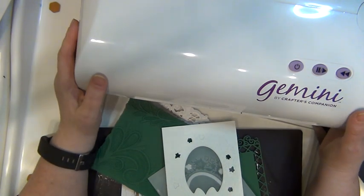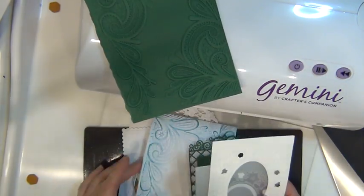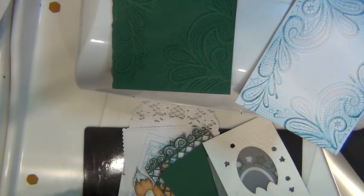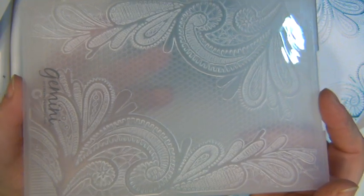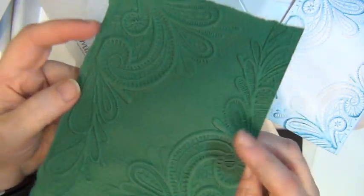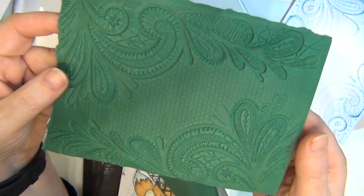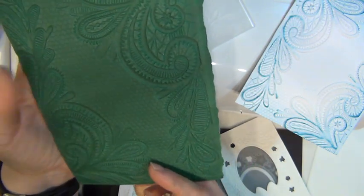I have started working with this one this week, so I haven't been using it for that much. I started off making a video not having tried it, and when I embossed with it — because it comes with a 3D embossing folder — the pattern is really beautiful. I just took some heavy weight cardstock, put it in there, ran it through the machine, and the end result was absolutely amazing. Not only is it beautiful on the front but on the back as well, so you could choose to use either the embossed side or the debossed side.